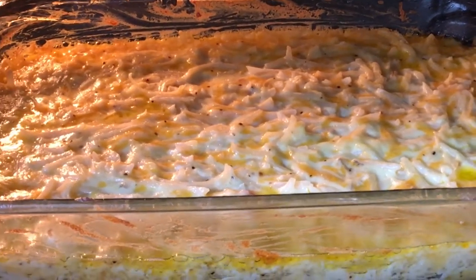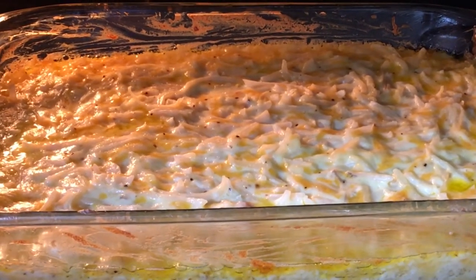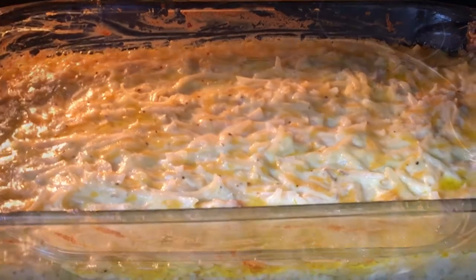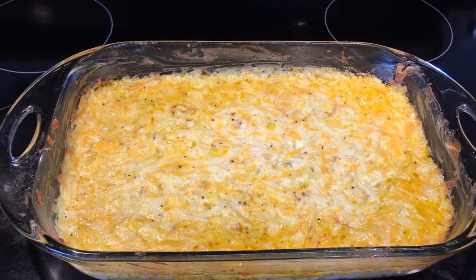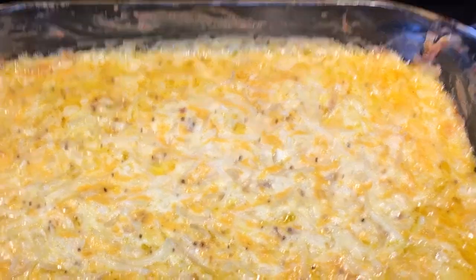Look at that deliciousness heating up! We've got about 10 more minutes — we're going to bring it out and show you what it looks like. Oh, I wish you could taste it! Here's the finished product, folks. I don't think you can get any yummier than that — look at that!